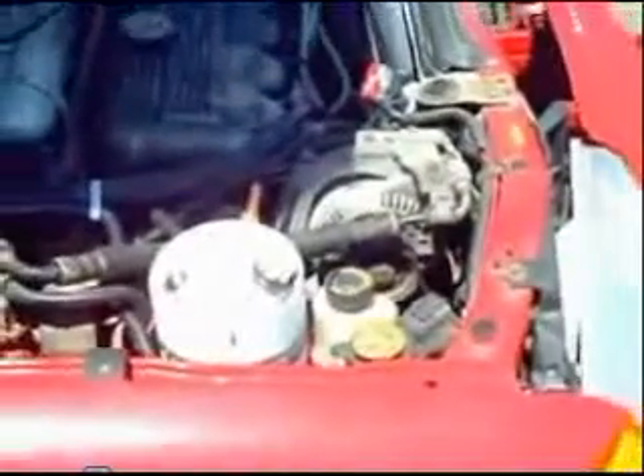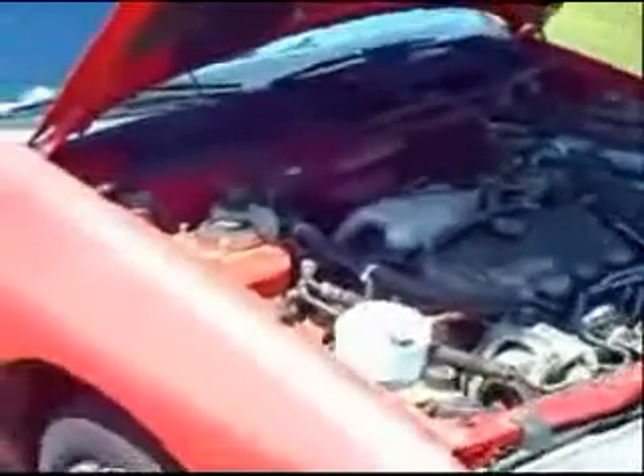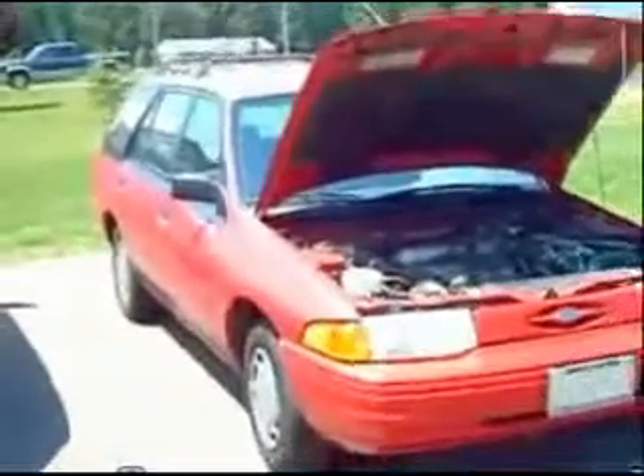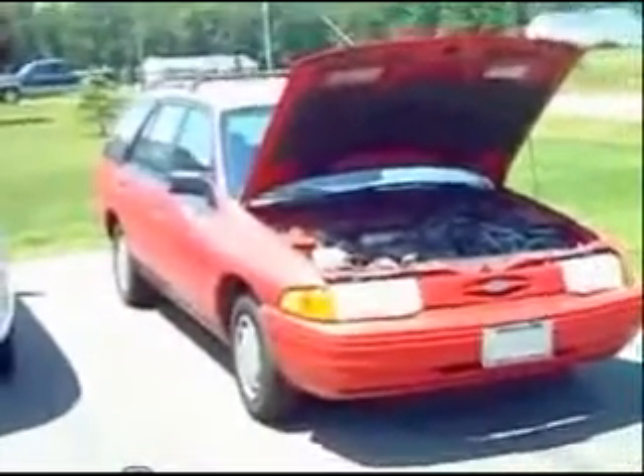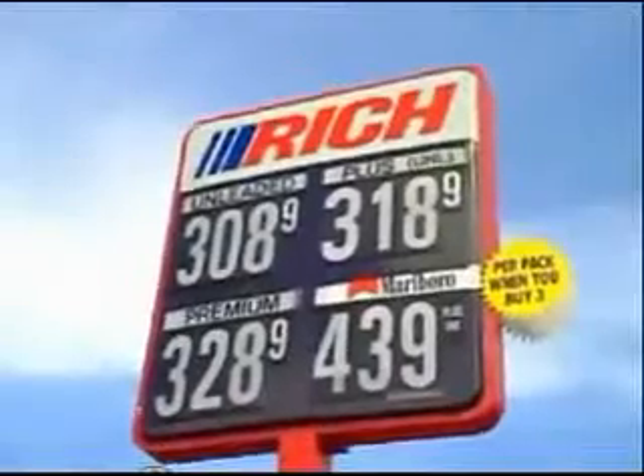This is installed in my father's red Ford Escort station wagon. And you might not look at this car and think that it's the wave of the future, but it does as well as any hybrid car.